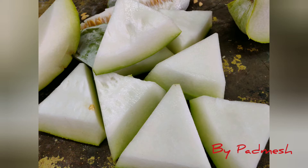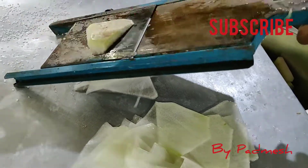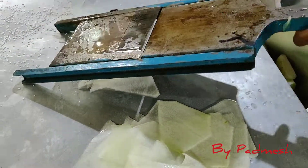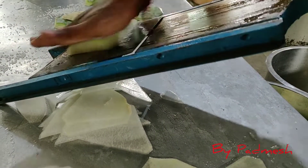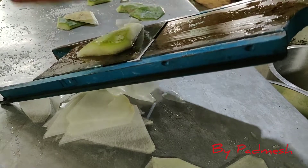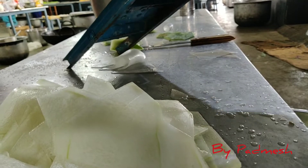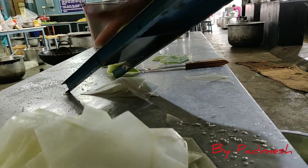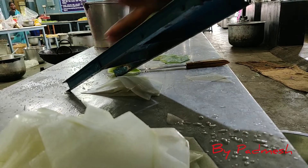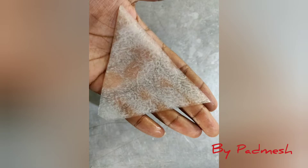We cut it in a triangle shape. We cut it in a slicer, cut it in a thin paper, cardboard thickness. We cut it in a bead style, cut it in a thick 1mm thickness, then cut it in a triangle shape.